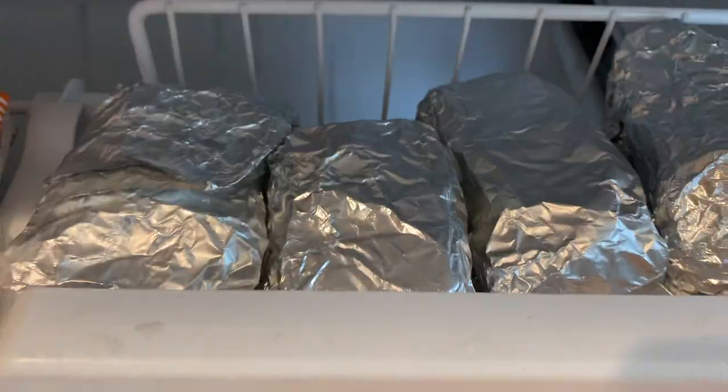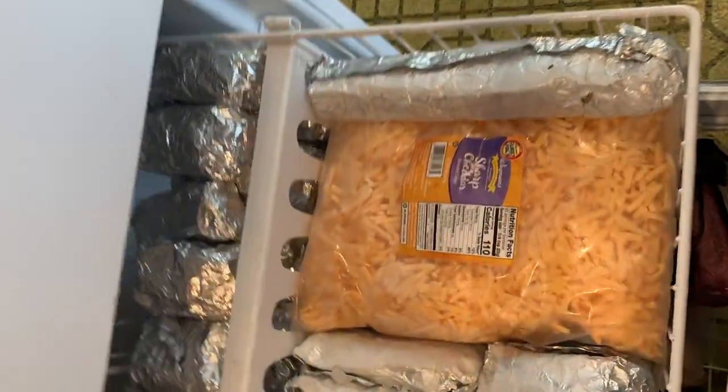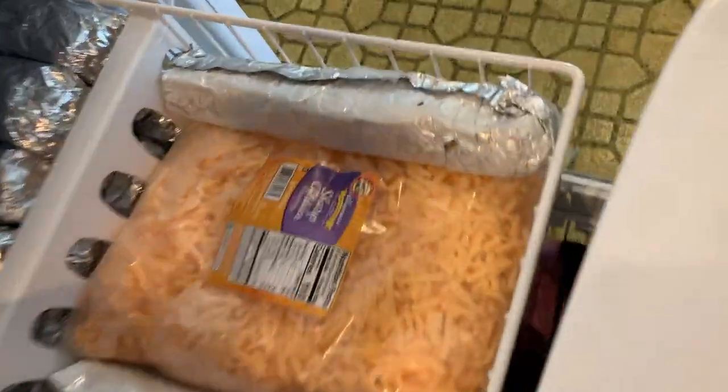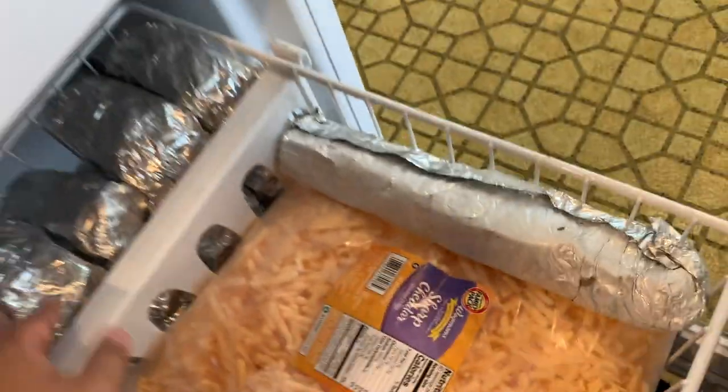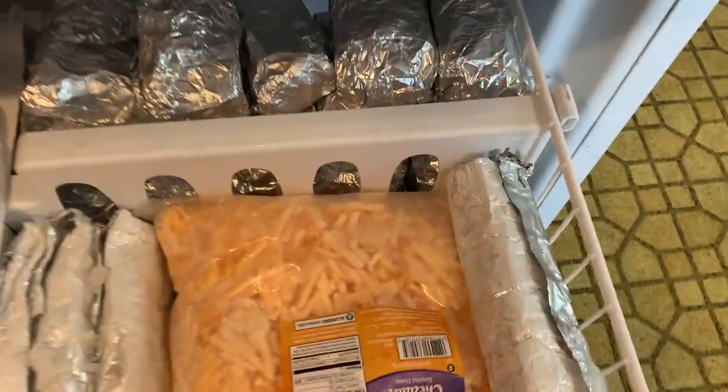All right guys, so this is how I organize my meats. That's how I store them — this is the freezer. I take it out whenever I'm cooking. I just take it out and put it in the regular refrigerator, and it'll thaw out so I can eat enough for the day.